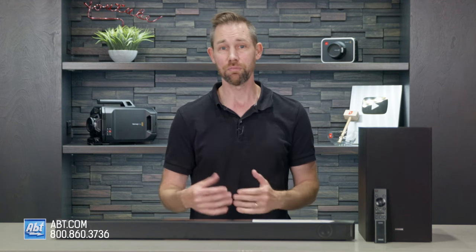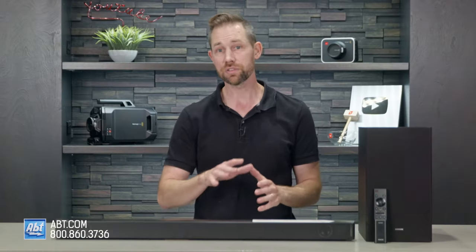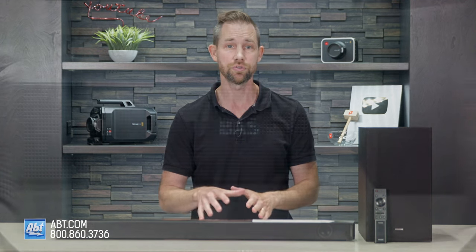Just like the 450, the 550 doesn't have much in the way of manual controls — you can adjust the bass and the treble using the remote, but that's about it. Also like the 450, it has several preset sound modes to choose from.